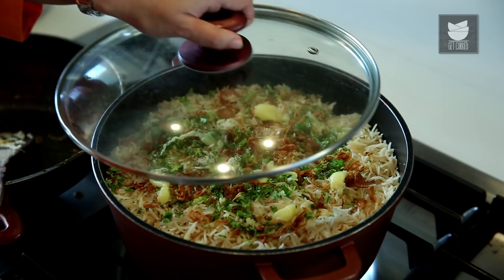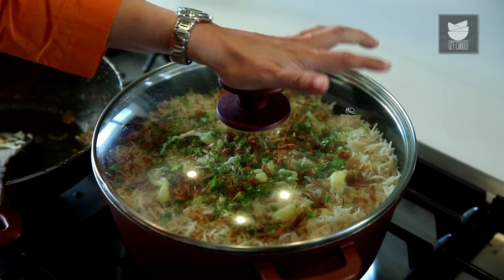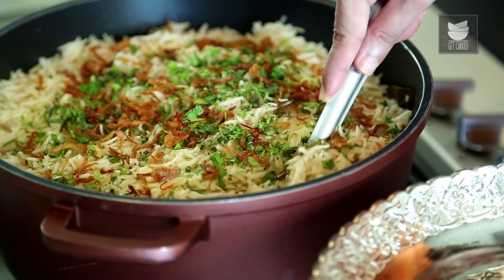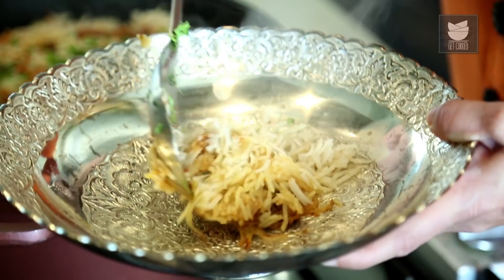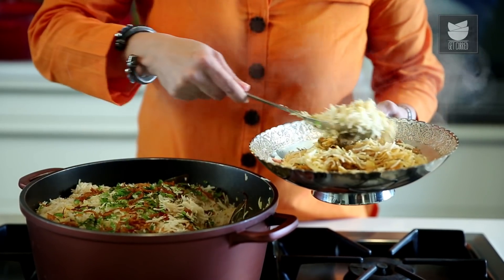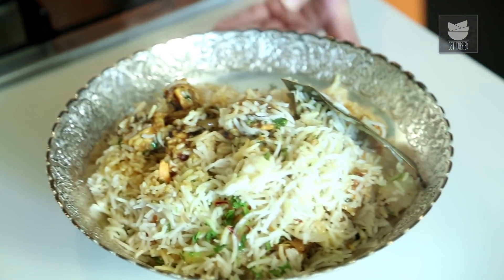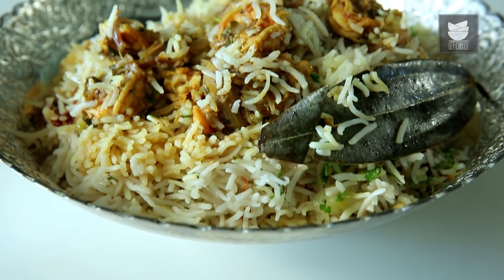Cover this and cook on a low flame for 10 minutes. We've kept this Biryani on Dham for 15 minutes — now let's switch off the flame and serve. The fragrance is outstanding. If you're a seafood lover, I'm sure you're going to do anything to have this Biryani. Just follow this recipe and enjoy your Biryani. For such varied recipes from different regions of India, keep watching Get Curried.